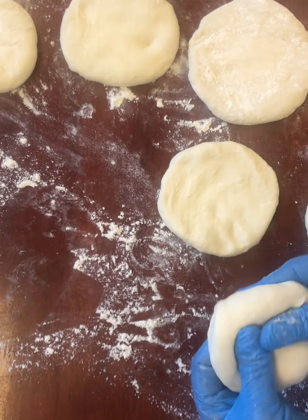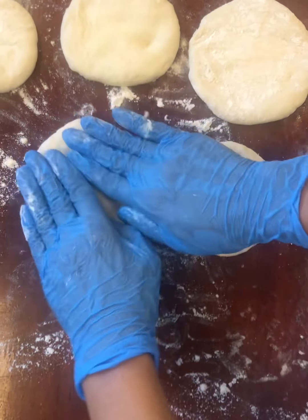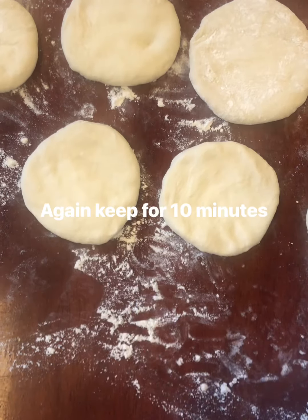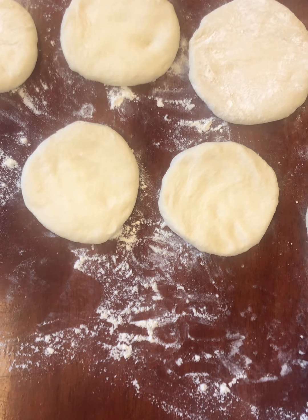I'll make like this, kneading. And again, leave for 10 minutes.